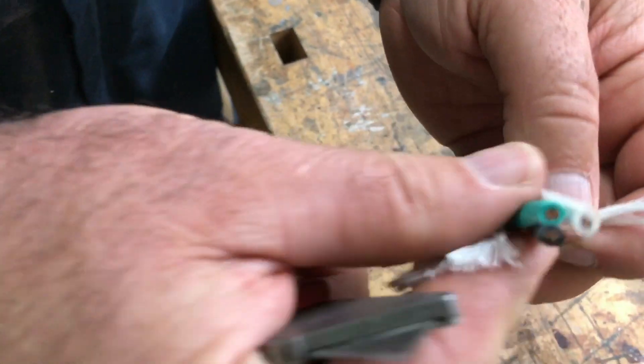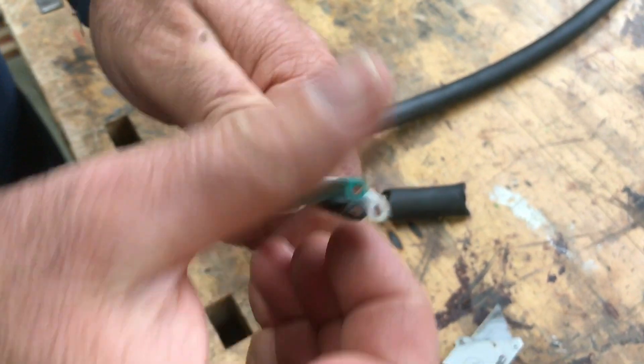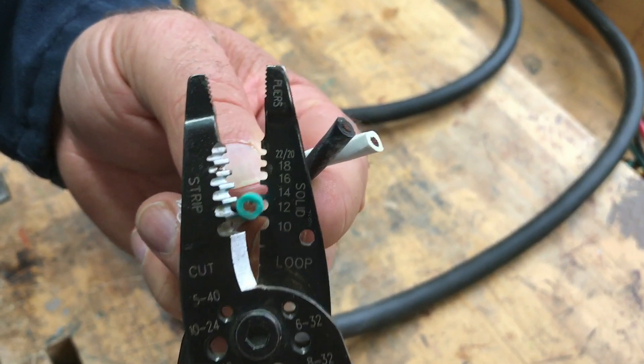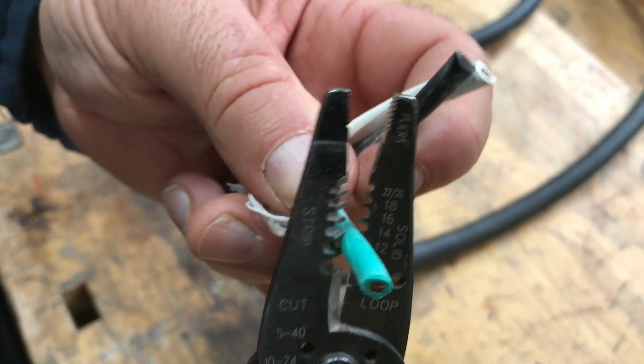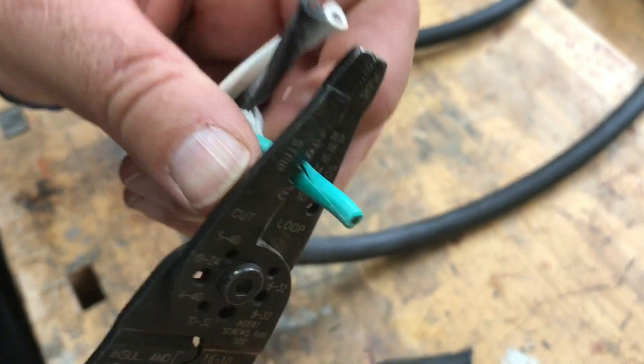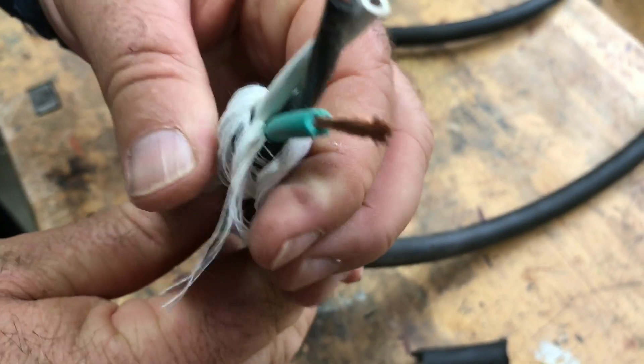The filler strips can be trimmed away with the knife or wire cutters. Then it's just a matter of getting your wire strippers, choosing the right size — this is number 12 — squeezing down and popping the insulation off. Now you're ready to make your connections.